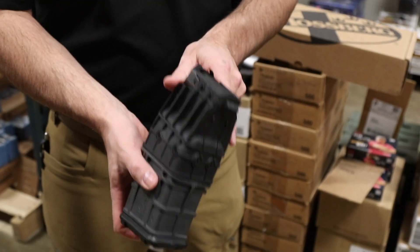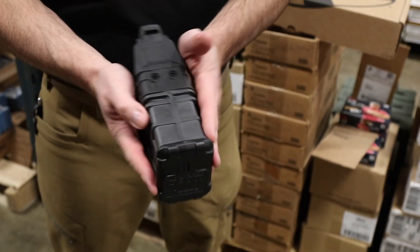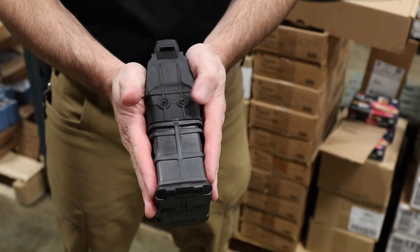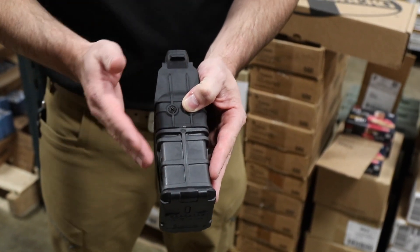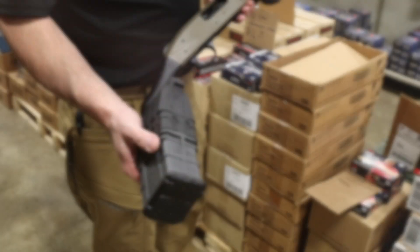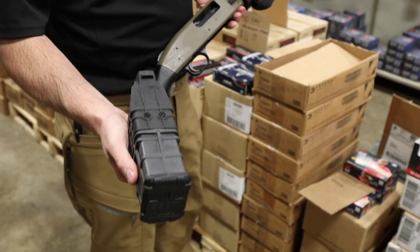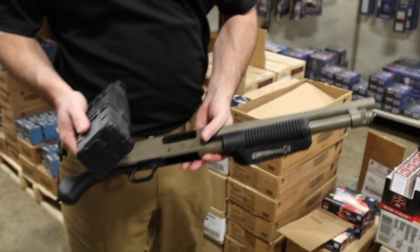This is definitely a beefy mag. It's two and three quarter shells only, with steel feed lips. It's a little wide, but Mossberg figured if you're already going to have a mag extending out of the receiver, why not double the capacity and make it just a little bit wider. I know some of you say you'll never want or need this mag — we understand, we know you're tube-feed fans — but here's something to consider.